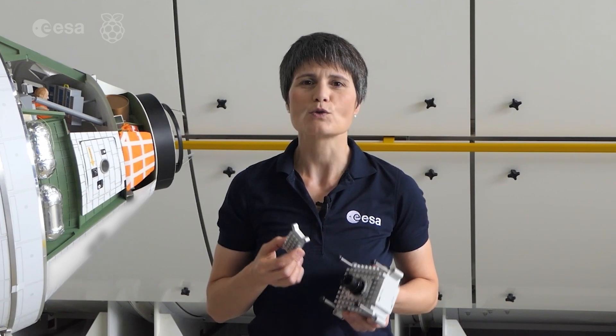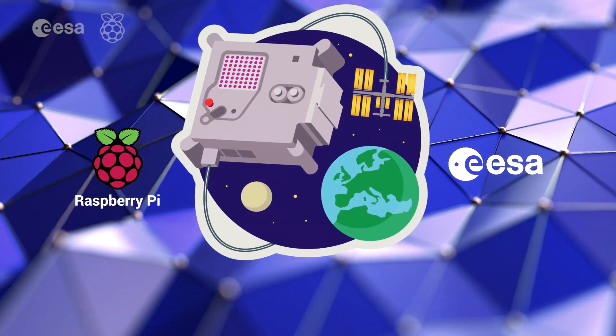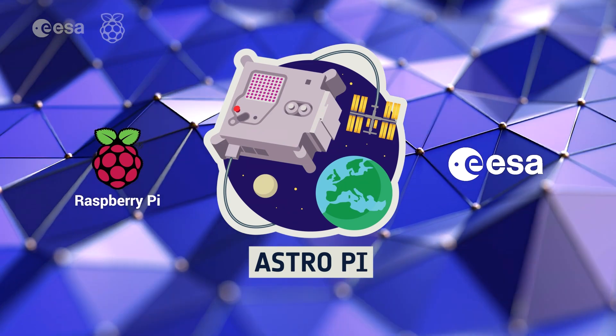It can perform up to 4 trillion operations every second. These AstroPis are going to be used for the first time in this year's European AstroPi Challenge.